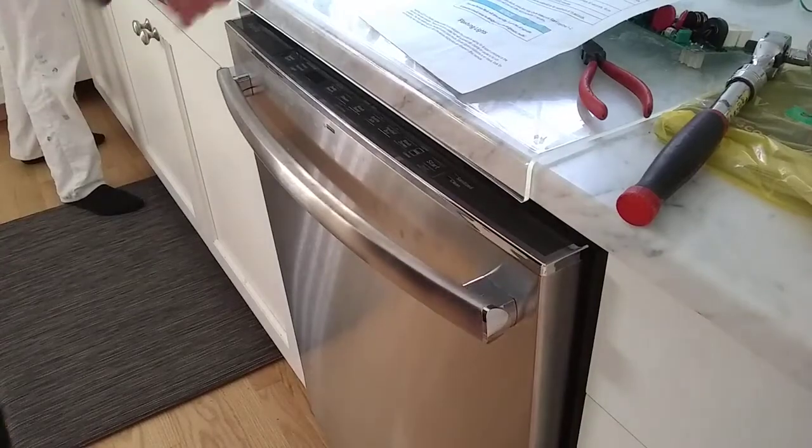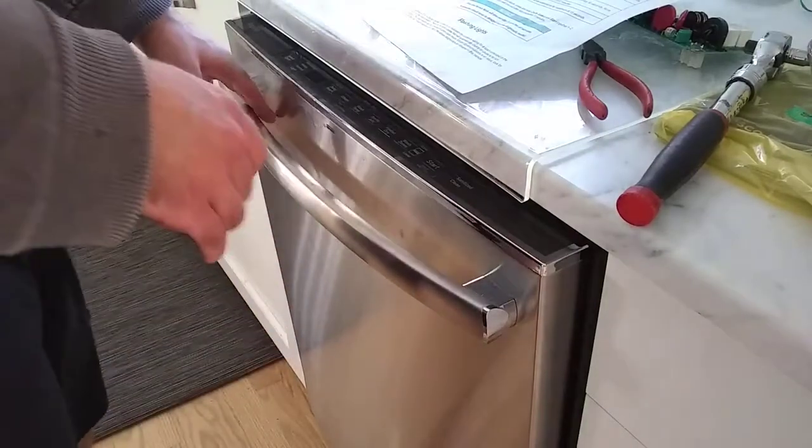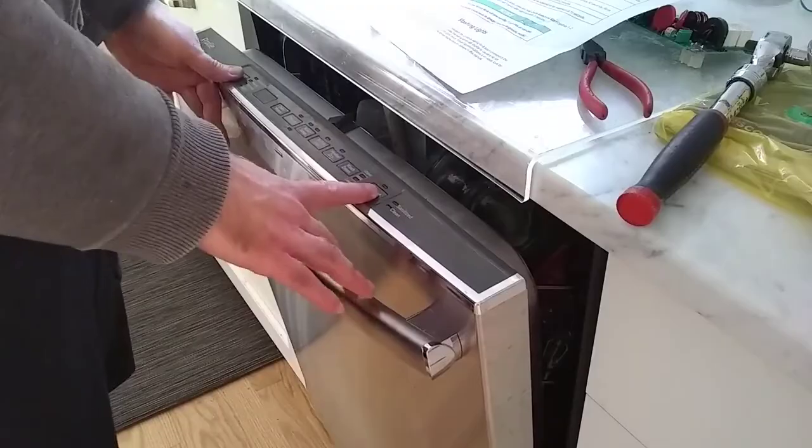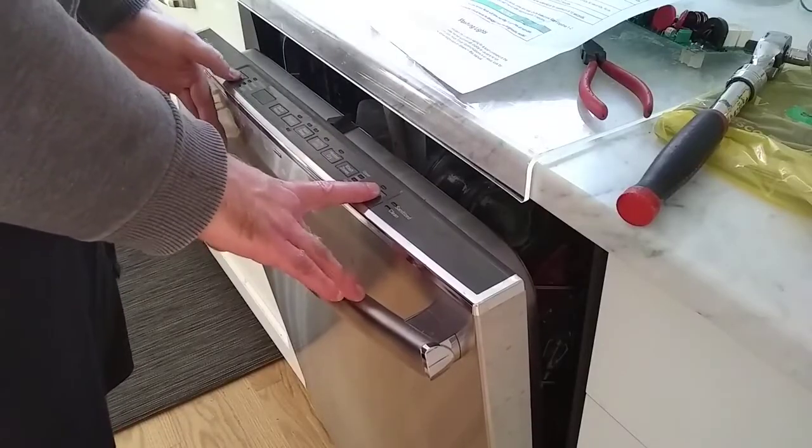Here's a follow-up video where I replaced the board, and I want to do pretty much the exact same steps except with a now good board to show you what it's supposed to look like.